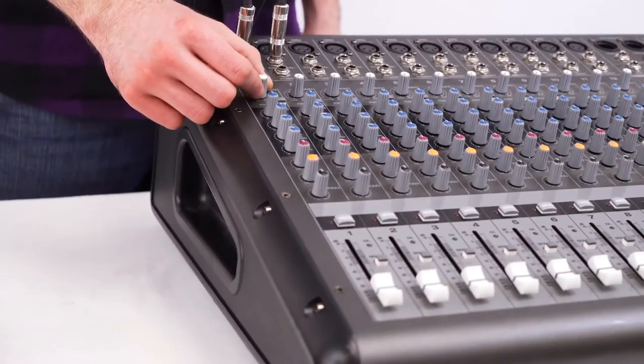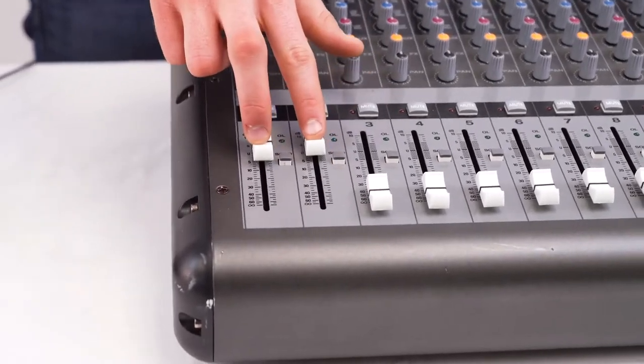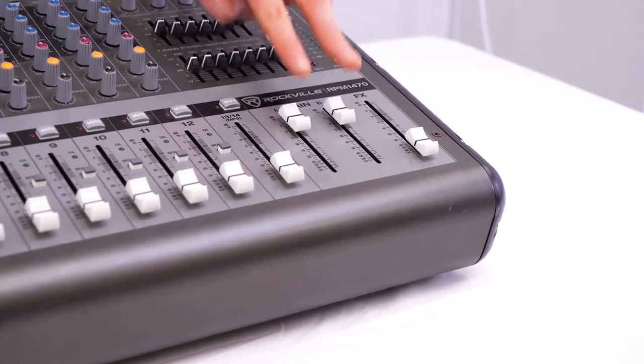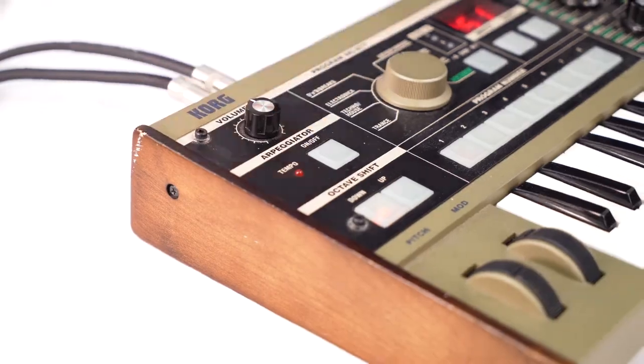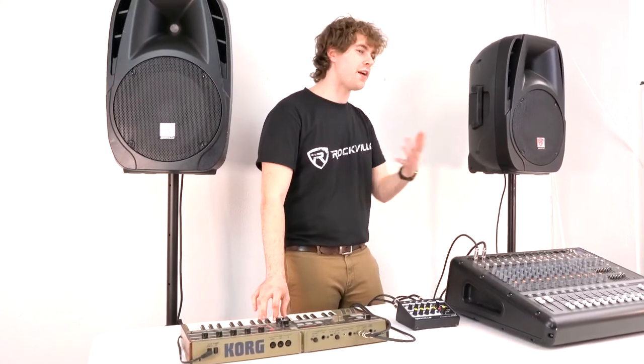I'll go ahead and turn on my mixer now. I'll raise the gain knobs on both channels 1 and 2, then raise the volume faders for each channel. To hear everything coming out of the speakers I'll raise the main left and right faders. I'll turn on the synth and raise the volume knob on top. So now if I play my synth, you should be able to hear it coming out of the speakers.